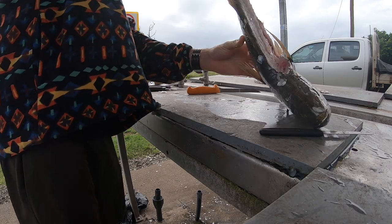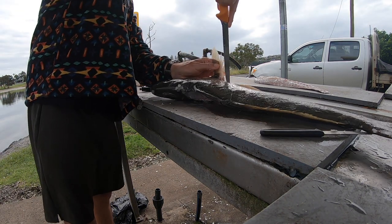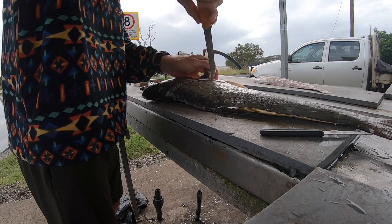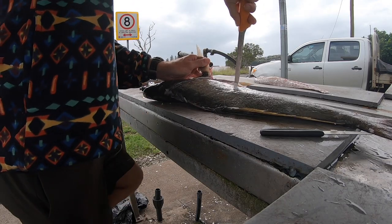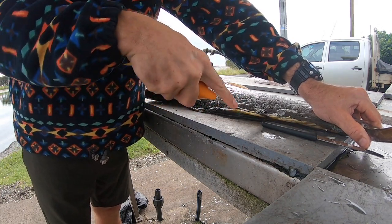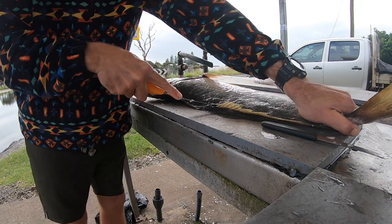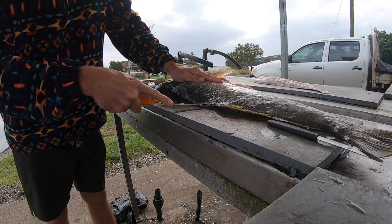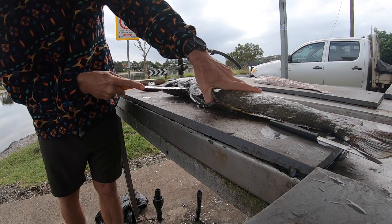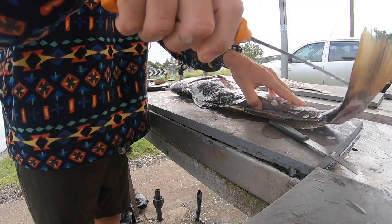Flip that over and it's the same process again. Up along the head. Because I have kids it's a no-bone family, so I'm not allowed bones. Now this way I start at the tail and just work my way all the way along that backbone, all the way up until I get to his head.